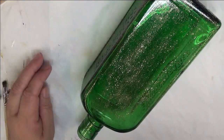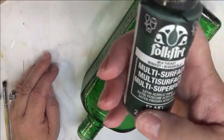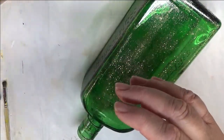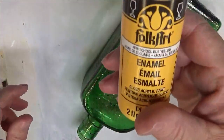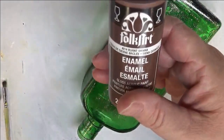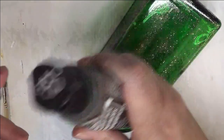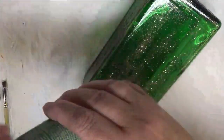I do use all folk art paints, a combination of multi-surface and enamels. I'm using Thicket, School Bus Yellow, Burnt Sienna, Burnt Umber, and Classic Green.